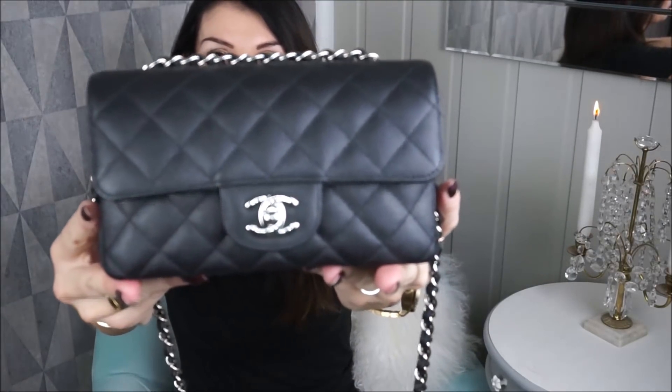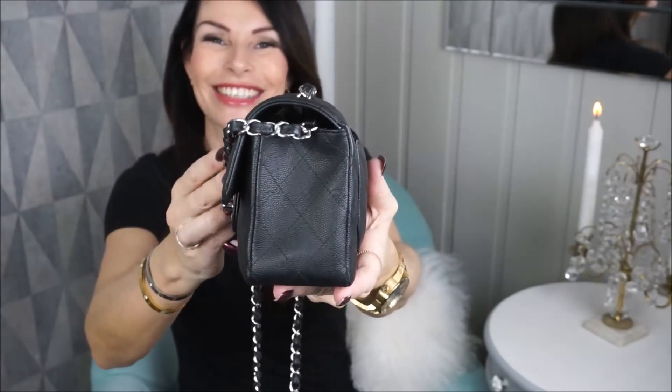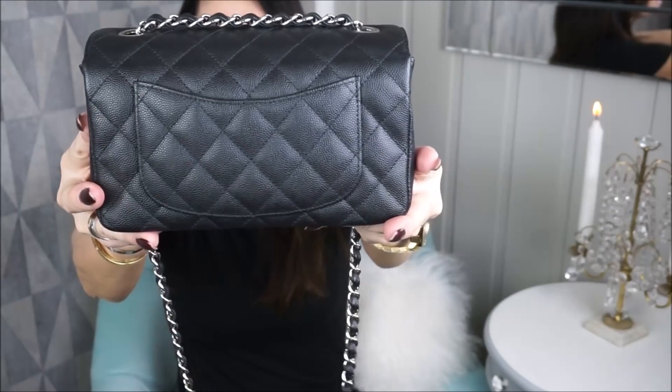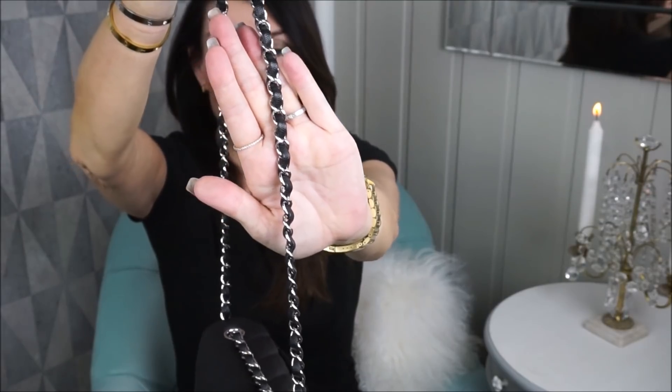Mine is in caviar with silver hardware. I bought this one last winter — I have to check my Instagram to see when I bought it. She is full. She has a back pocket, a 'Mona Lisa' pocket — I don't think I've ever used this pocket. You can put a movie ticket or some receipts in there, but I haven't used it. It comes with this gorgeous silver chain — so shiny!